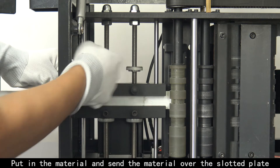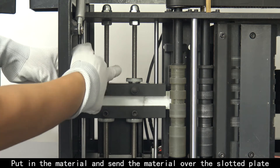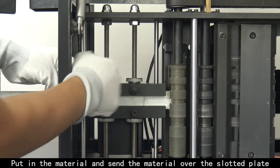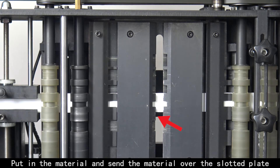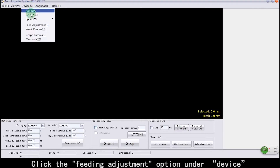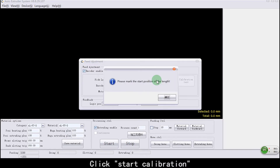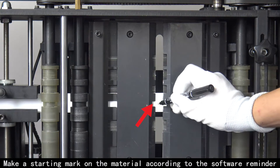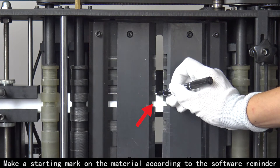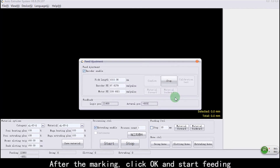Put in the material and send the material over the slotted plate. Click the Feeding Adjustment option under Device. Click Start Calibration. Make a starting mark on the material according to the software reminder. After the marking, click OK and Start Feeding.